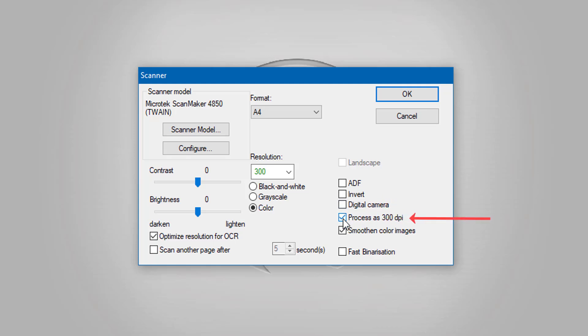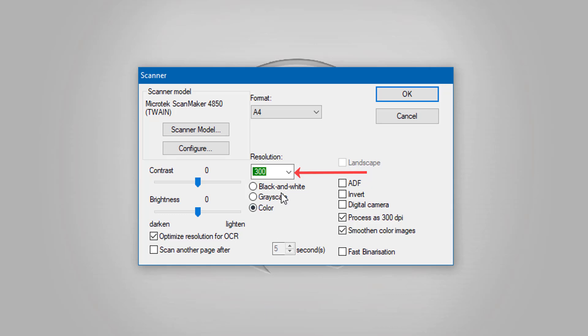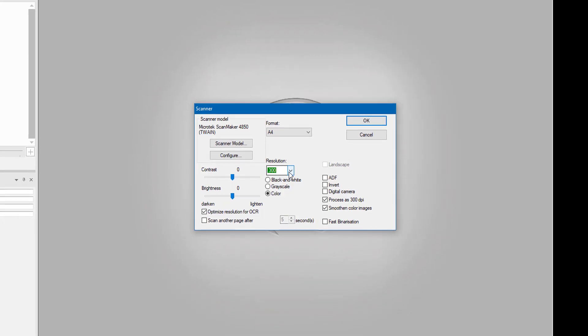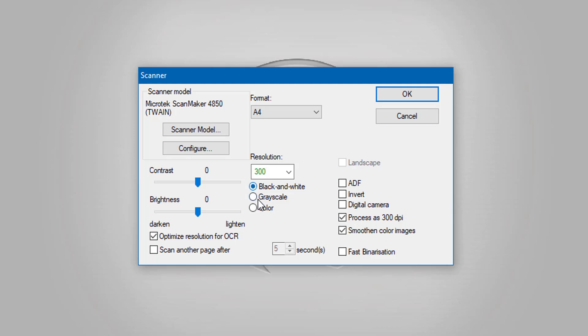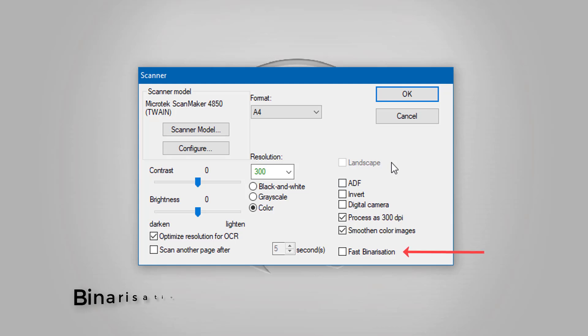You can invert your document scan to invert the colors. Also you can use a digital camera if that's what you're using. I want to process at 300 dots per inch — that's really important. The resolution is set on 300 and that's the standard for scanning standard text. If it's really small text and your scanner is compatible, you could choose a higher one like 600, but 300 is fine. I can choose black and white, grayscale, or color. I'm going to leave it on color.